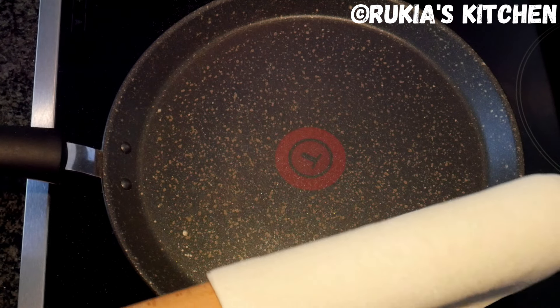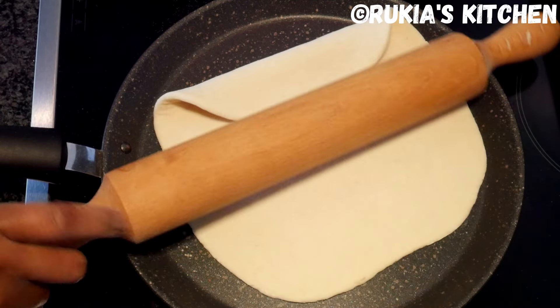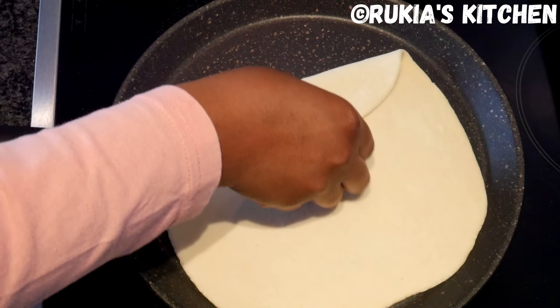Place a pan on medium heat and let the pan heat up for approximately 5 minutes before baking the bread.